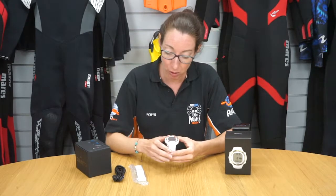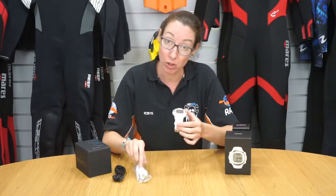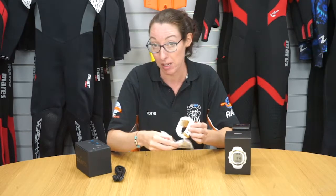In the pack with the computer you also get an extension strap, so if you're using it with a dry suit you're able to make the strap bigger.